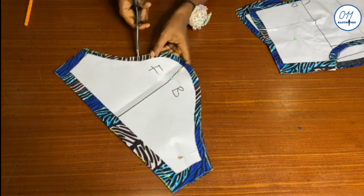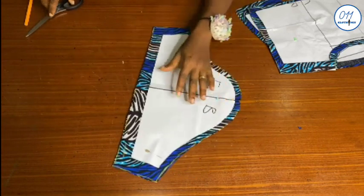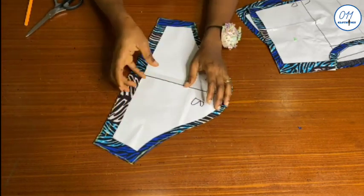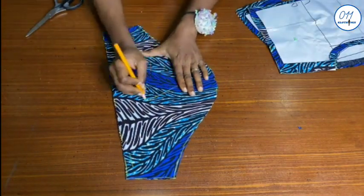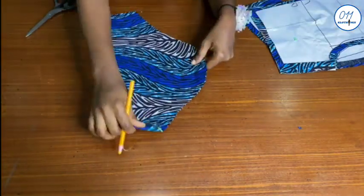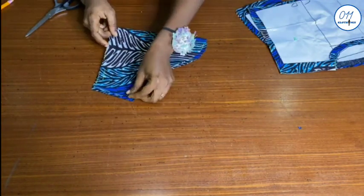I will also notch the front of the sleeve and the back of the sleeve so as to identify them. I cut two pieces for the sleeve, and what I'm doing now is marking the wrong side of the sleeve pattern pieces, as the wrong and the right sides are identical on this African print fabric.